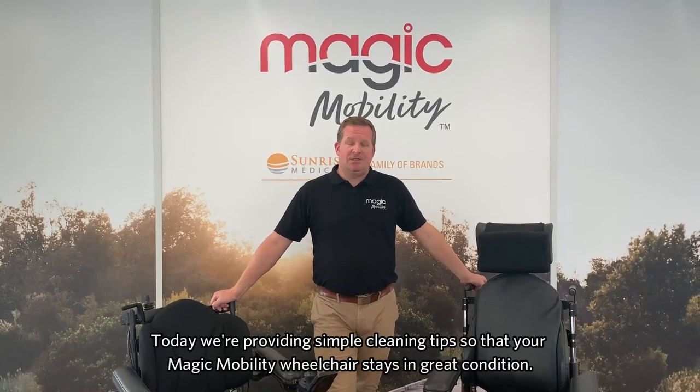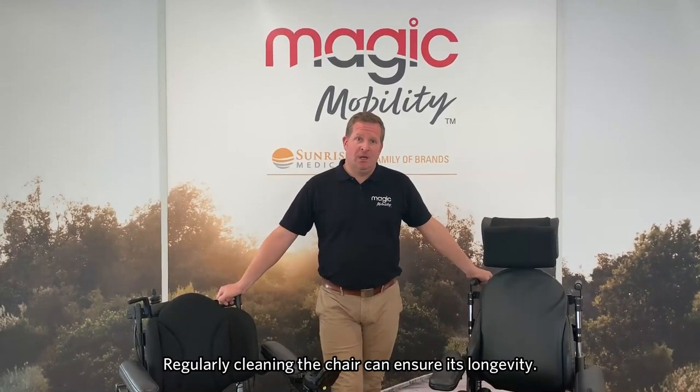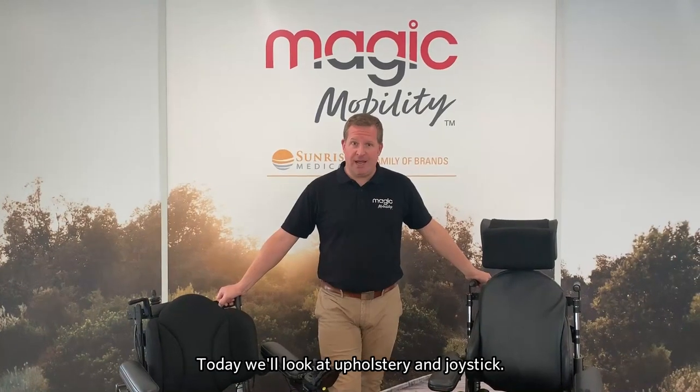Hi, I'm Scott, one of the rehab engineers here at Magic Mobility. Today we're going to go through some simple cleaning tips to ensure that your Magic Mobility chair is kept in great condition. Regularly cleaning the chair can ensure its longevity, and today we're going to go through the upholstery and the joystick.